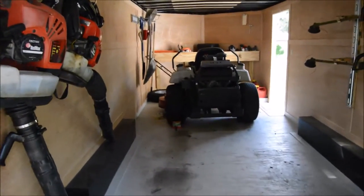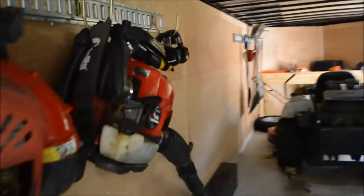Let's get to washing these mowers up, put them away, and then we're done for the day.